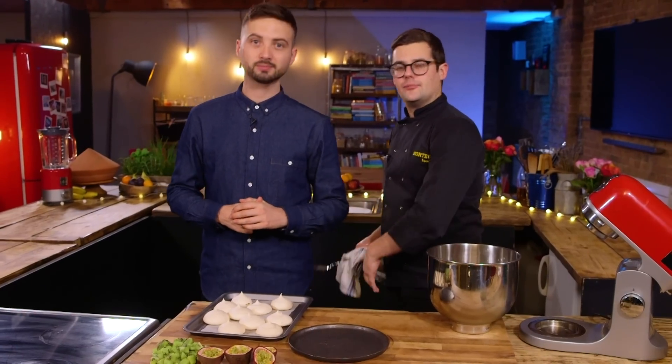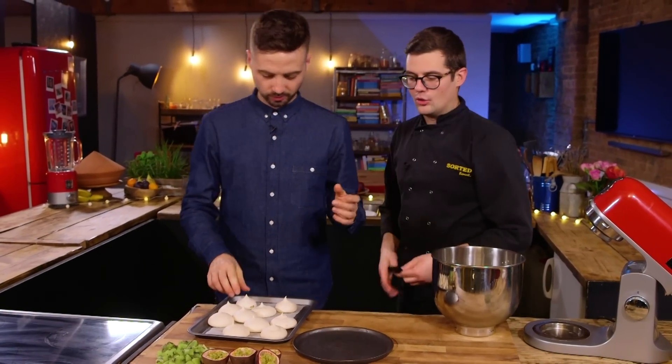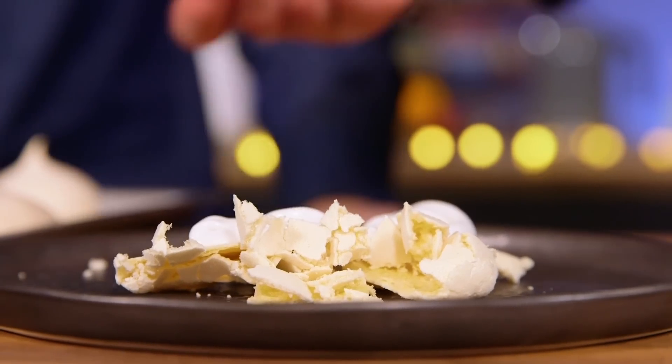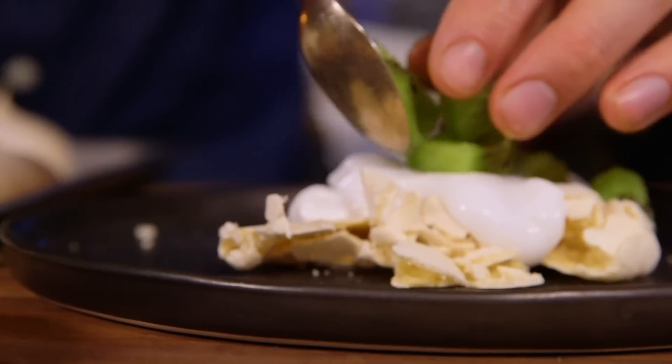Here are some we made earlier that have already cooled. Now to construct — Eton mess style. Crumble a few, break a few, and then delicately put a few nice ones on top. Then chuck on your fruit as well.